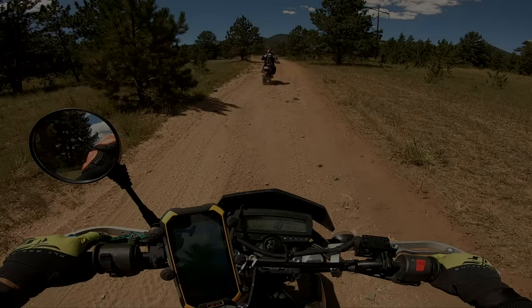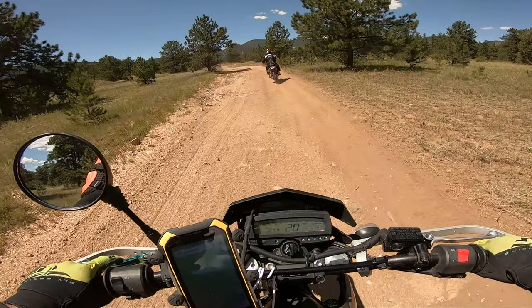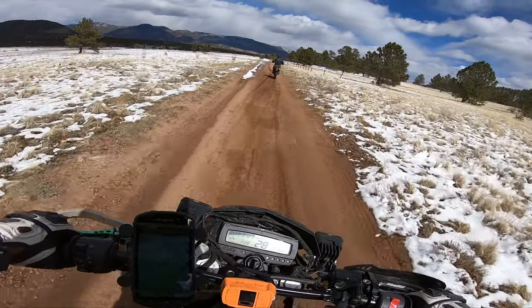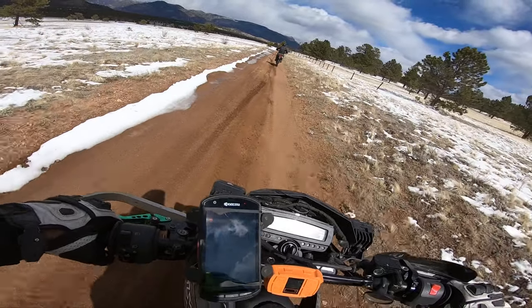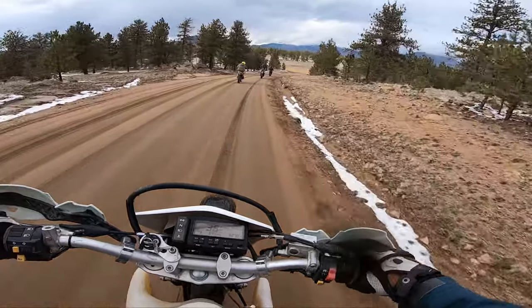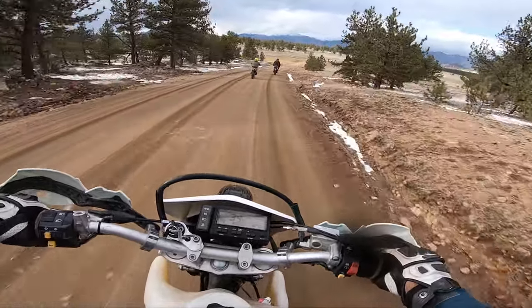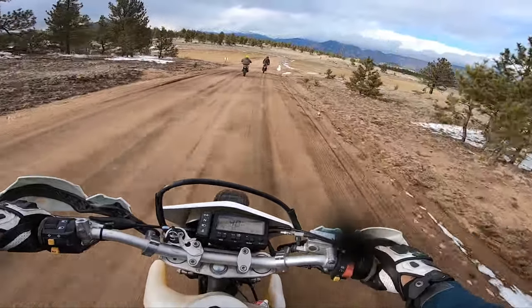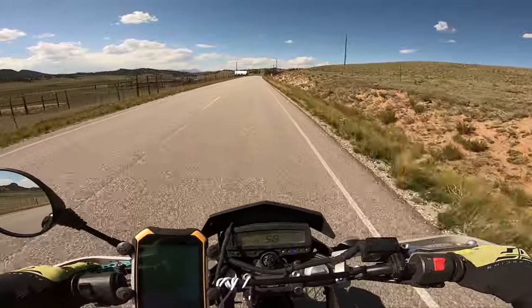The comfort of a KLX 250 is nice, but a seat concept can be added on a DRZ400. The power, of course, is much better on the DRZ400 versus the KLX 250. And although it is 5 gears versus 6 gears on the KLX 250, I prefer the power of the DRZ400 on highway roads and our steep terrain.